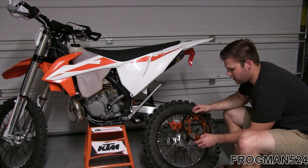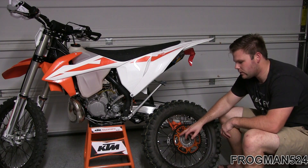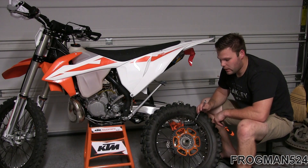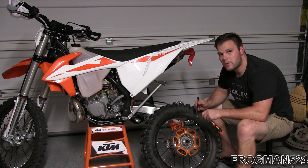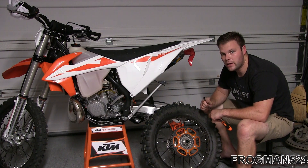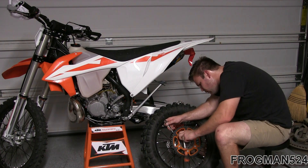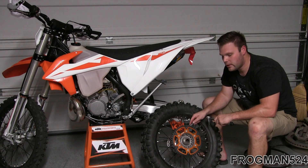I'm going to go ahead and put the sprocket on the wheel while I've got it off the bike — it's a little bit easier to get to here. Make sure you line up the holes and that the countersunk holes are facing the outside of the bike. Now that I've got the bolts through the sprocket hand tight, I'm going to snug them all down, then get the torque wrench out and torque them to 26 foot-pounds in a cross torque pattern.